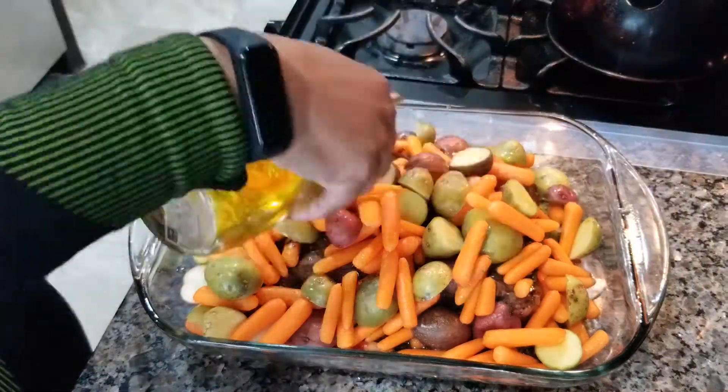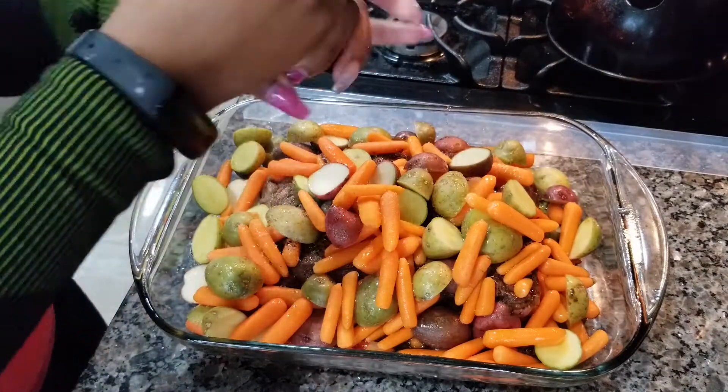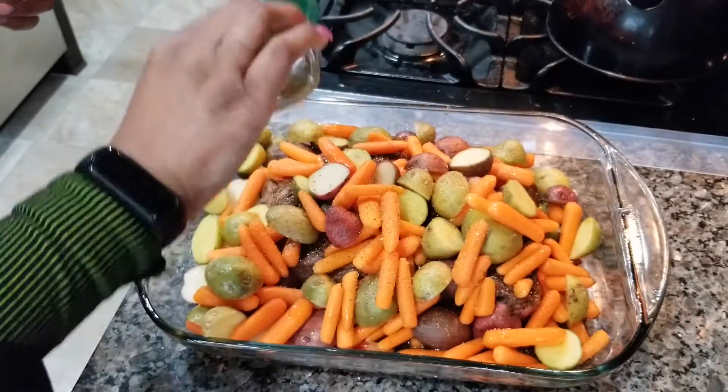Now that I've added the potatoes and carrots, I'm going to also do some olive oil, some salt, and some Mrs. Dash.